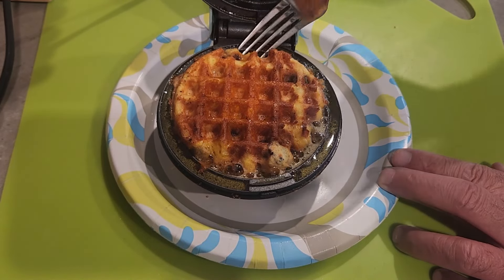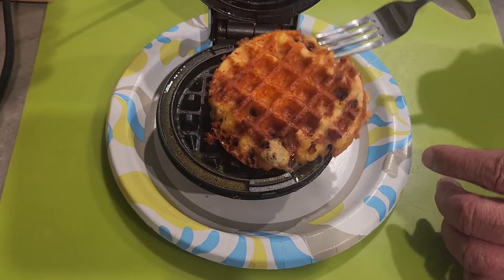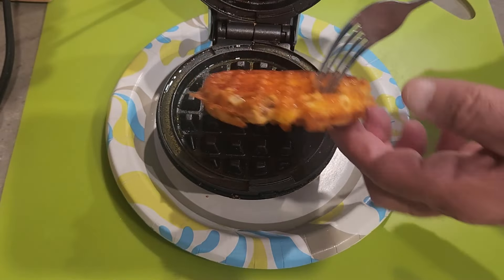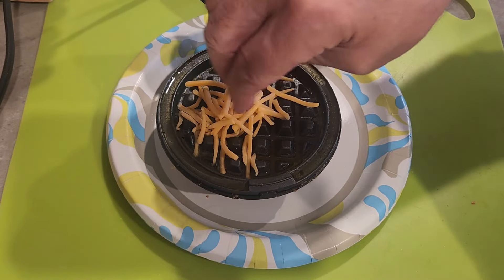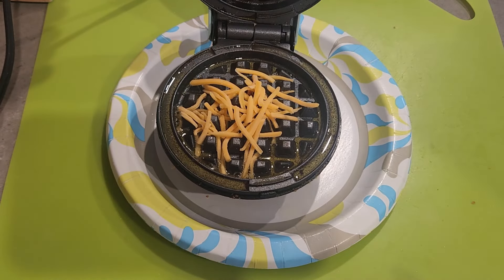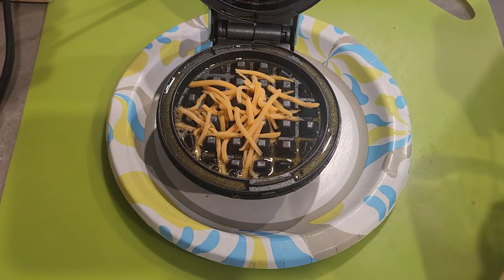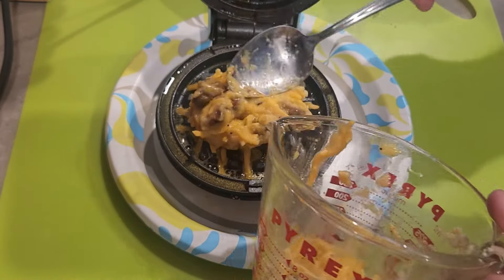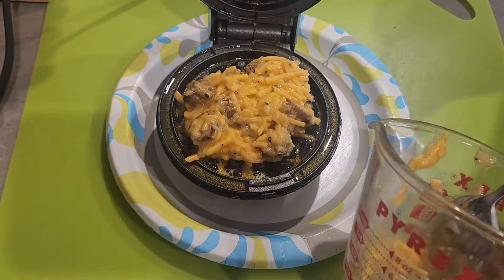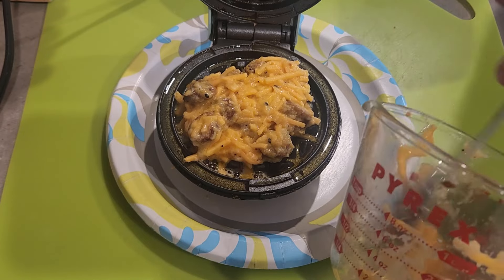I get a lot of inspiration from Jason Moore over on his YouTube channel — I'll have the link above the timeline and below in the show more. He makes a lot of chaffle recipes, and one idea I got from him was the ground beef chaffle he put together.